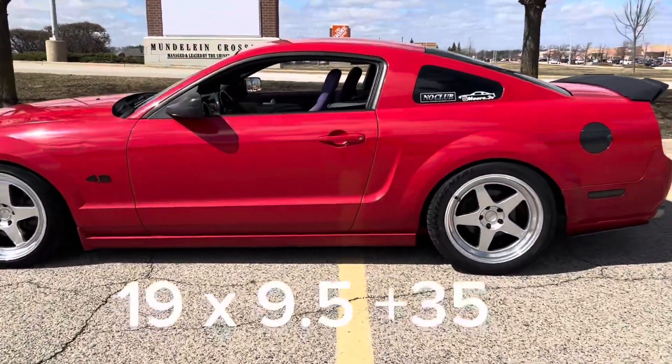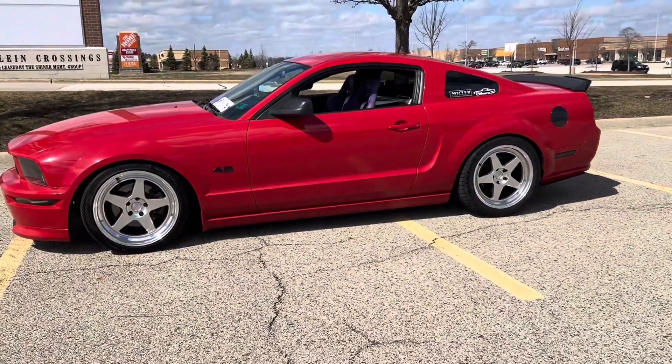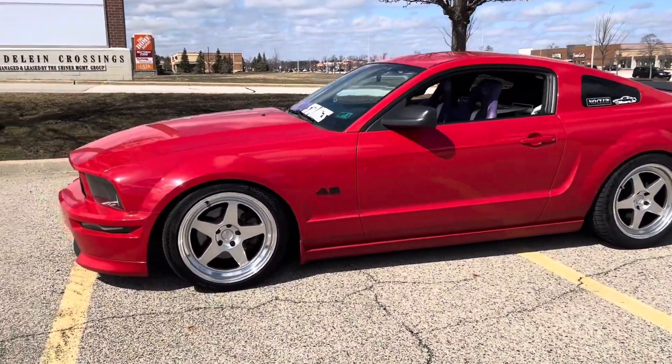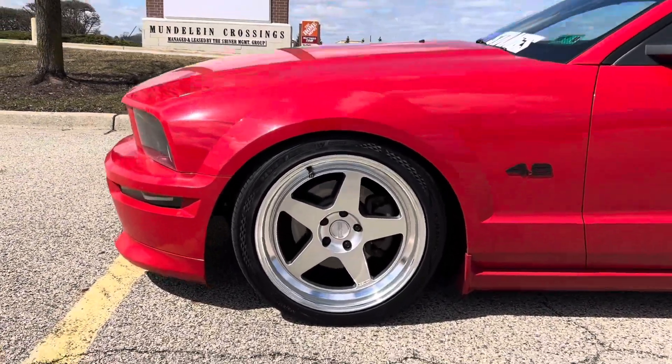They're 19 by nine and a half plus 35 offset all around, so this is a square setup for the wheels. But I do have staggered tires, so on the front I have a 245/40/19 right there.